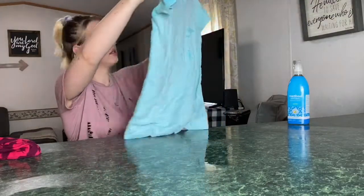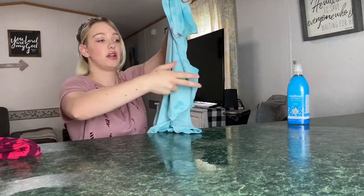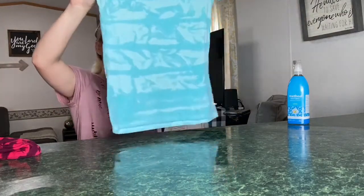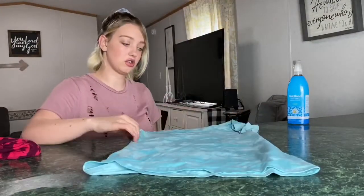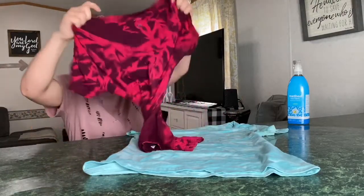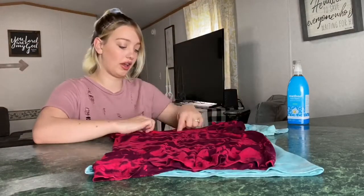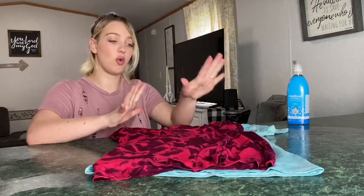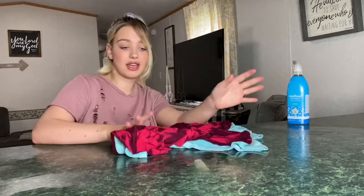Let us see — oh, that looks so good too! But I think I like the purple one way better. I don't know, I just like that one better. I think it's because it's dark and the bleach effect shows way more. I love that shirt honestly. I'm going to go wash these and then try them on so you guys can see how they look.